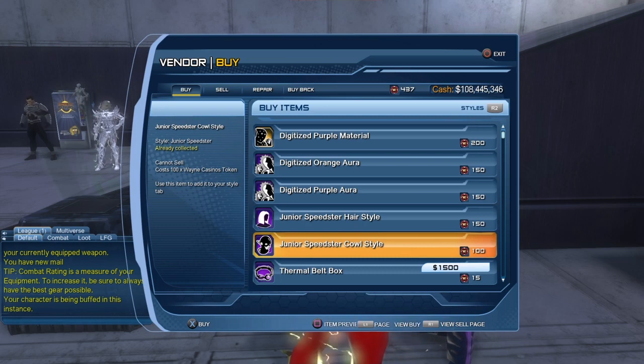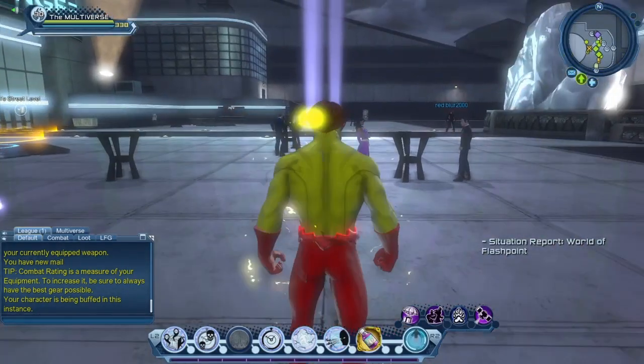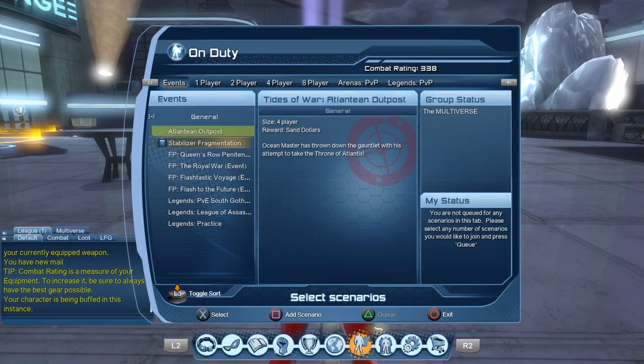Where do you get Win Casino tokens? You get those from playing the various World of Flashpoint missions. You can play the Flashpoint missions in the open world, or you can play the Flashpoint missions in the on-duty menu — you decide.